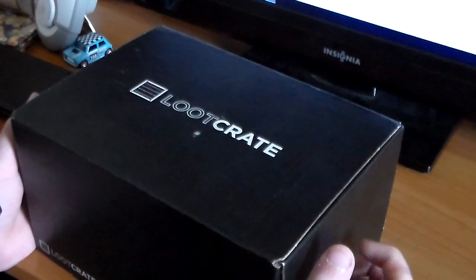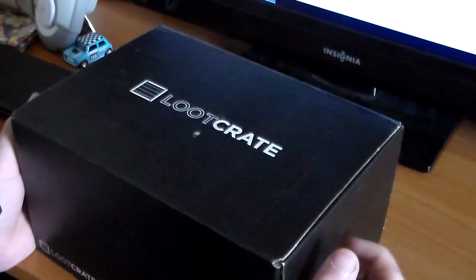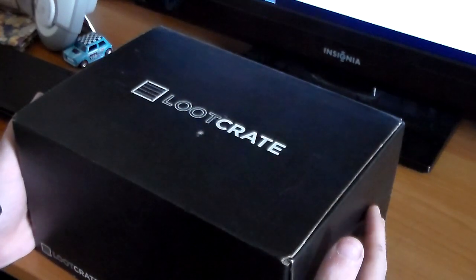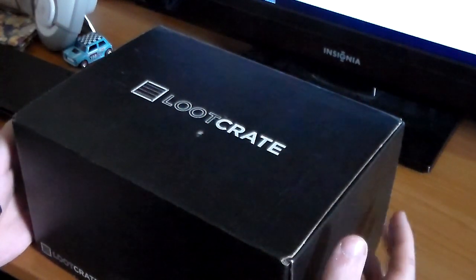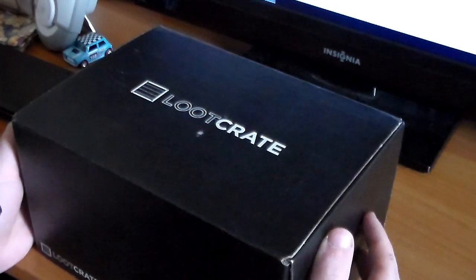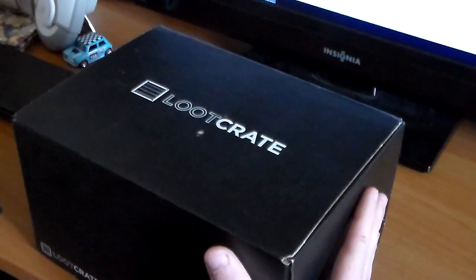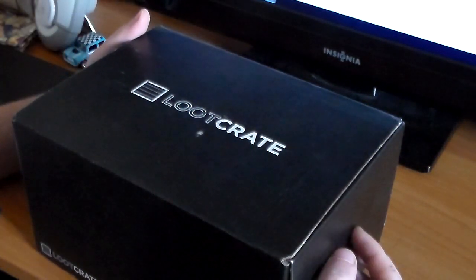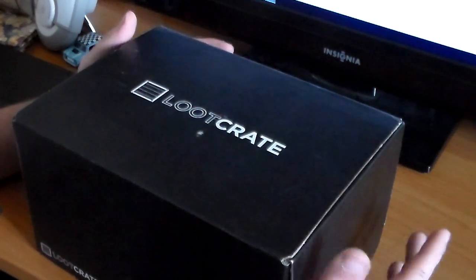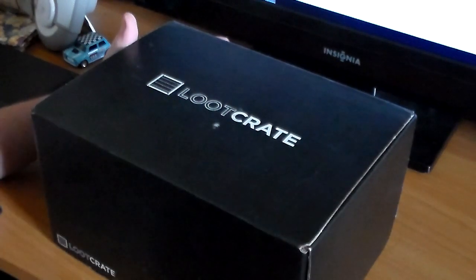Hello everybody, my name is Puppeteer and today I got another Loot Crate video for you guys. I've done this for like almost a year and a half I believe. I love these Loot Crates, I love making these videos for you guys, I love receiving them.